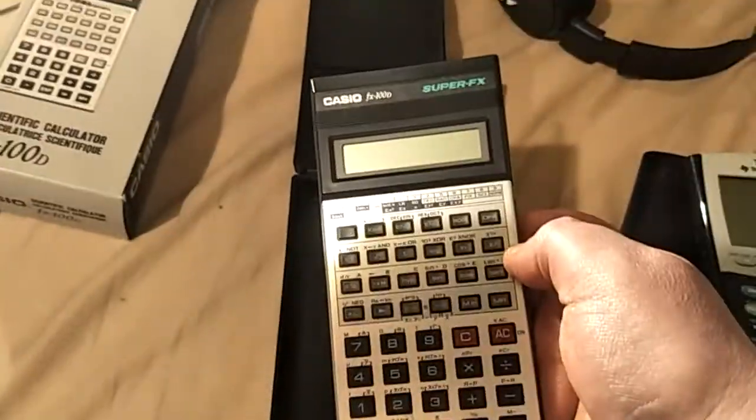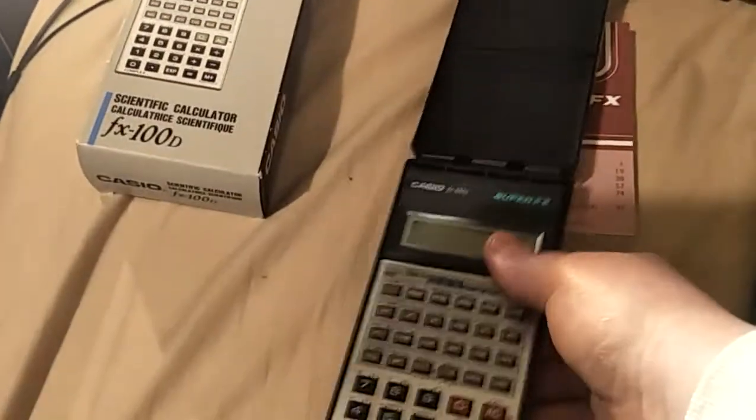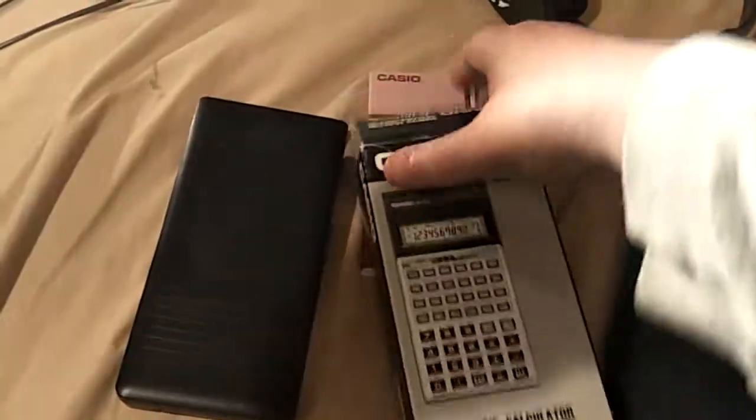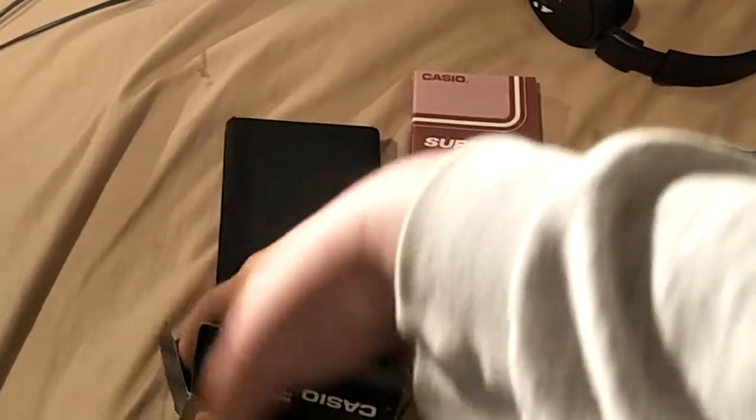There's a story as to why my other one of these only has half a case. The one I had for a very long time was missing the top half of the case. Someone I knew in high school had their case break, and their dad was a bit overreactive about looking after things. They were worried he'd overreact, so I swapped my full case for their broken case.